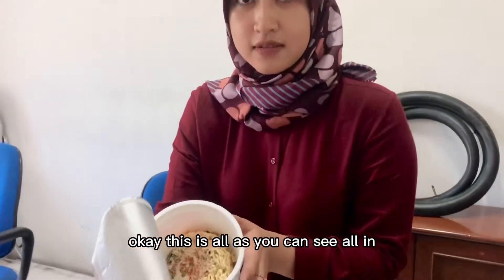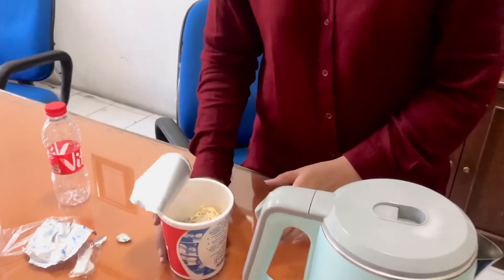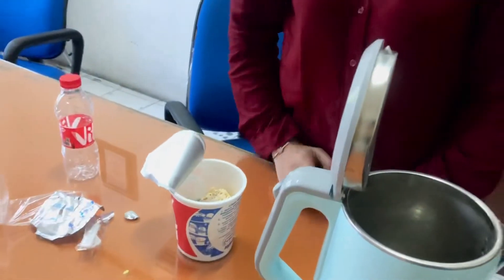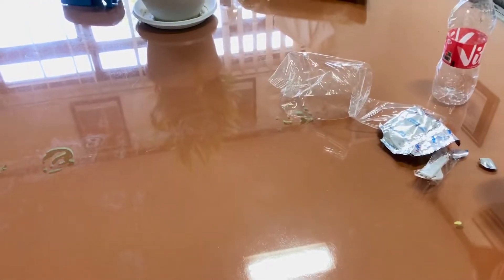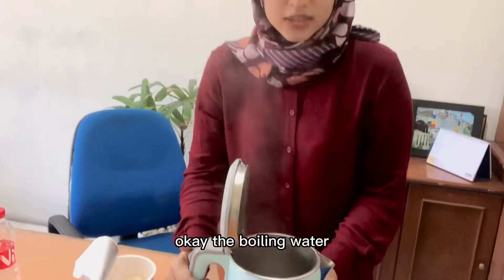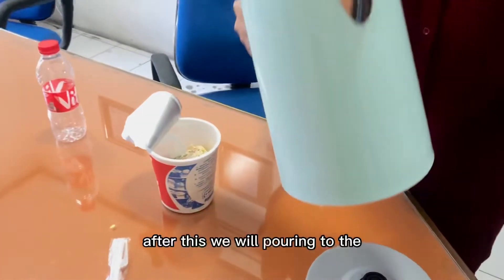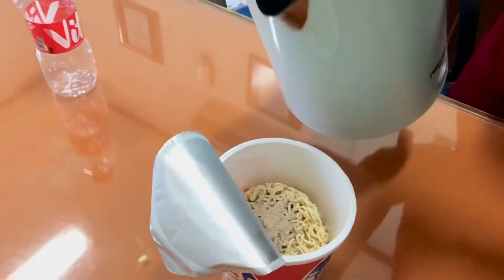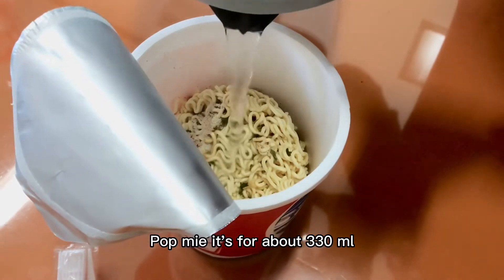This is all, as you can see. All in. The boiling water has been done, as you can see. After this, we will pour into the pokmi. It's for about 330 ml.